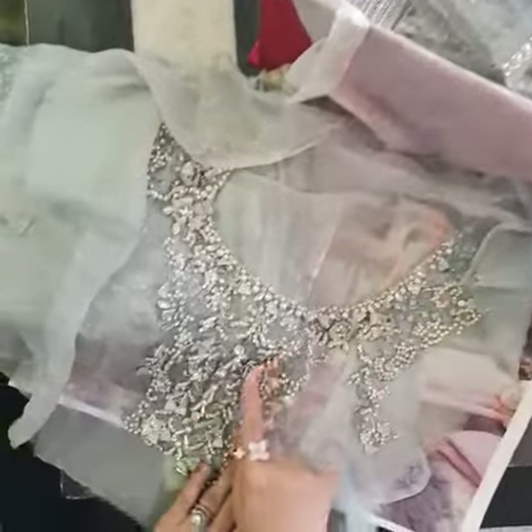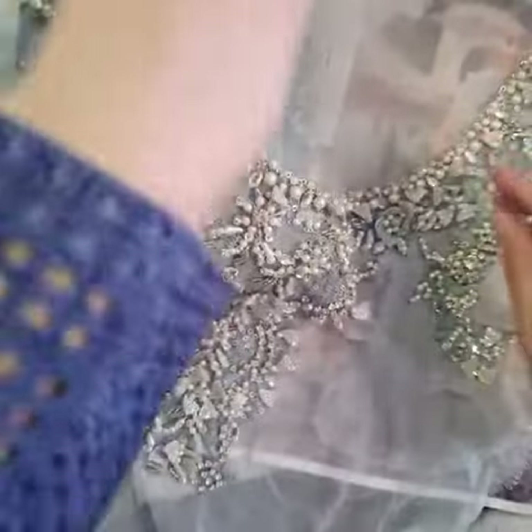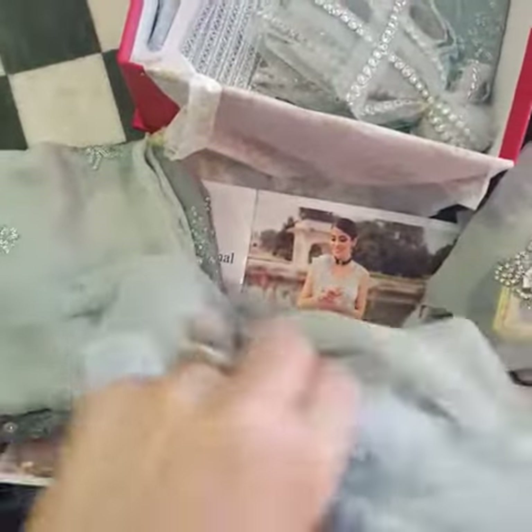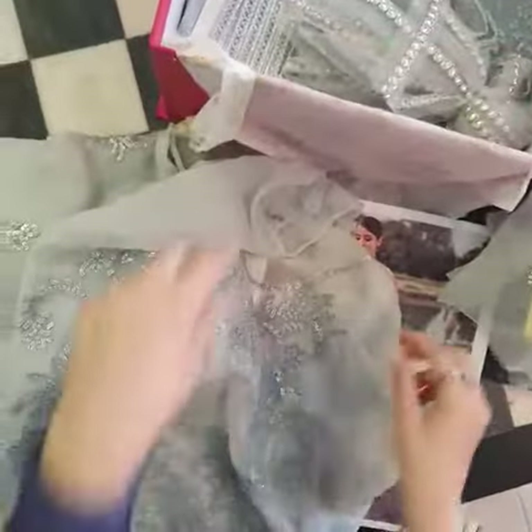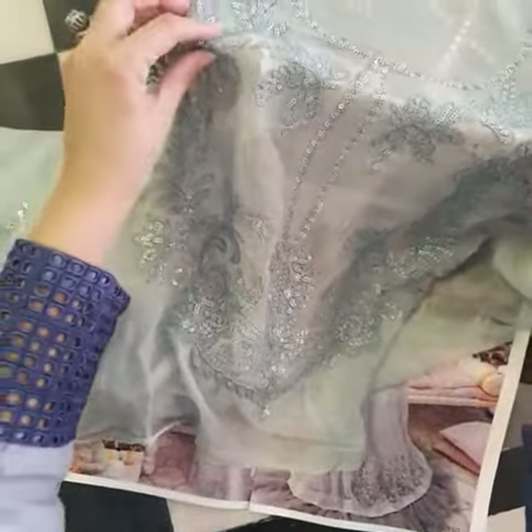Hand worked — you can see the front neckline of the outfit, it makes it so interestingly different, not just typical. And then this is the back yoke, you can see how delicately worked on it is with sequins and embroidery.